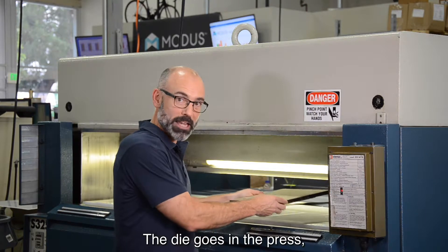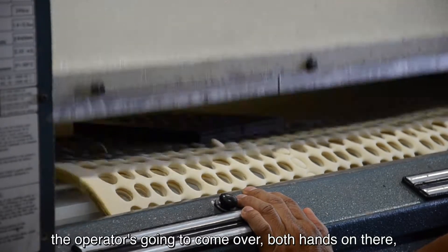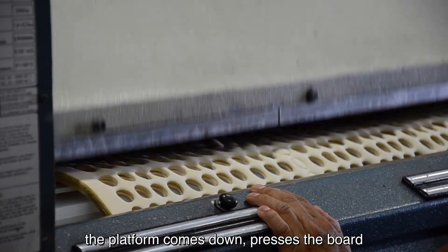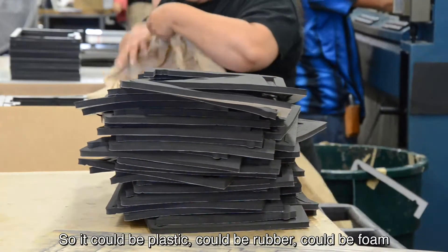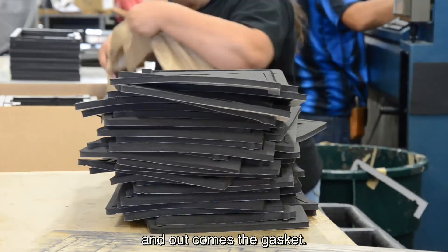The die goes in the press. The operator is going to come over with both hands on there. The platen comes down and presses the board against the gasket material — so it could be plastic, could be rubber, could be foam — and out comes a gasket.